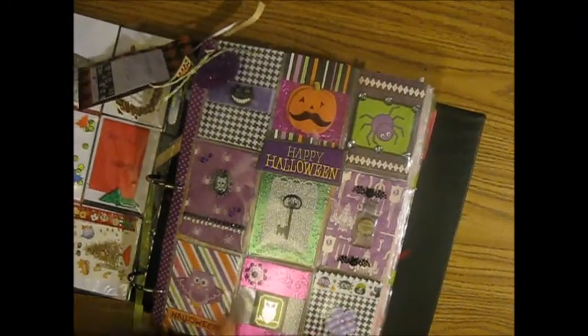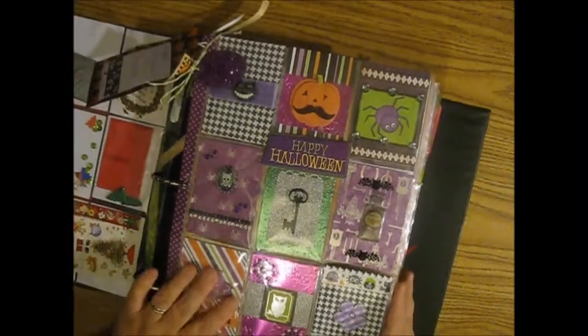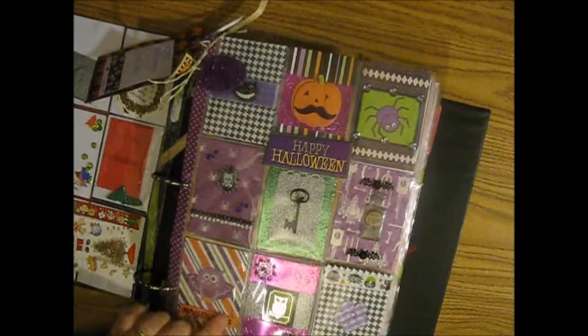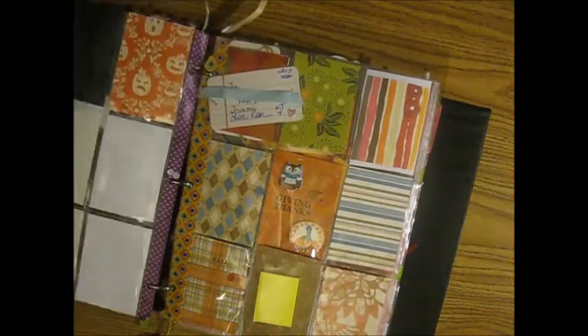This one was from Debbie from the Pocket Letter Pals Facebook group — very cute with the key and the owls. My daughter liked this one, she really liked this one.